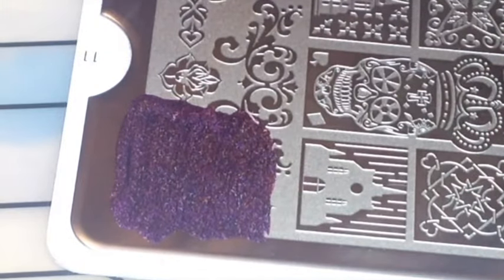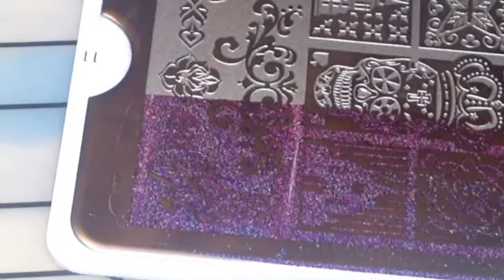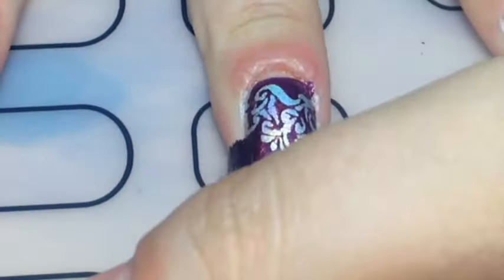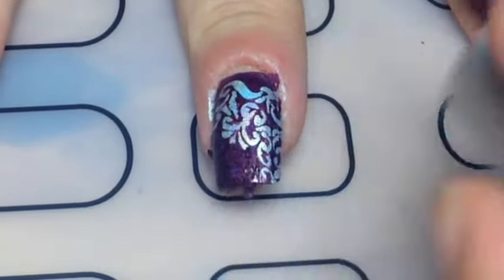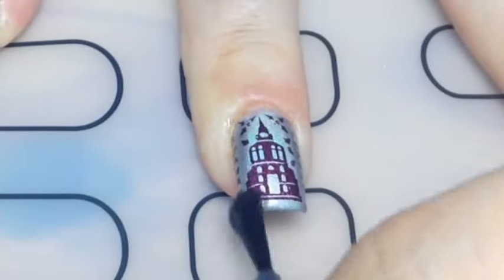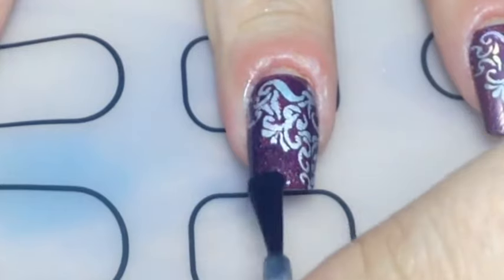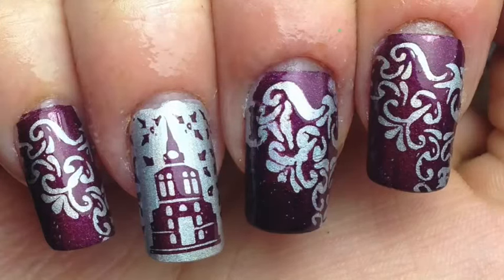On the same plate I also stamped this floral design in the corner — or damask, is that what you call it? Anyway, I stamped that on my nail. It was a bit patchy so I went over it more with that base color, and that's it — top coat and there you go, my gothic church damask floral nails.